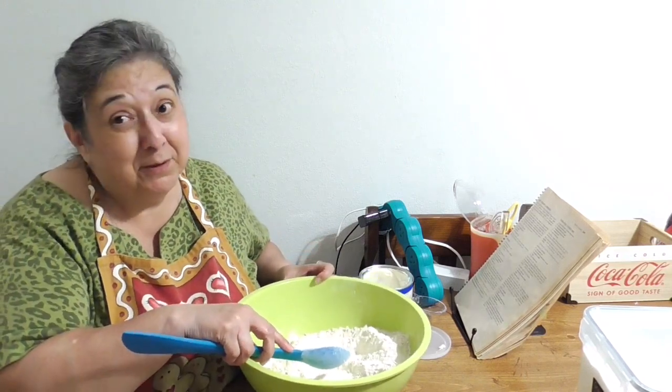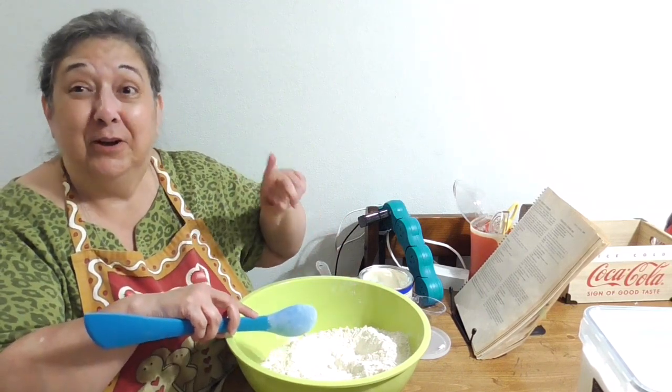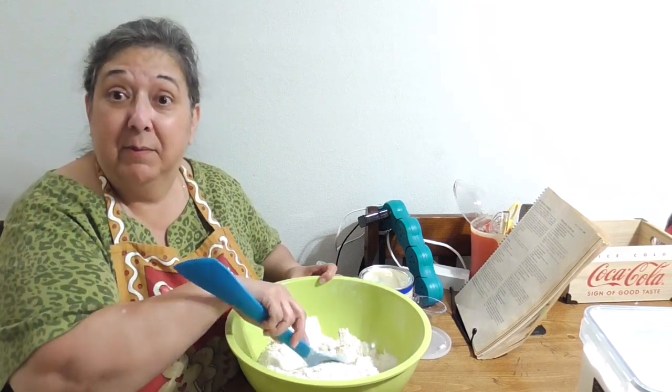That was a baby little mess but it was still a little mess. One day, hopefully soon, I'll have a video of me making something without a big spill.